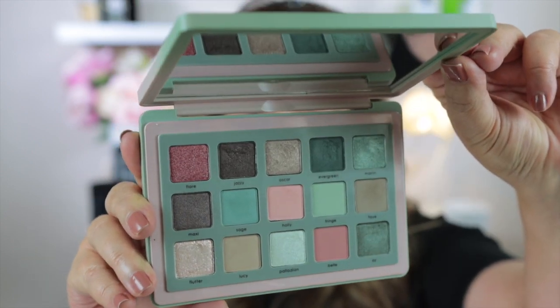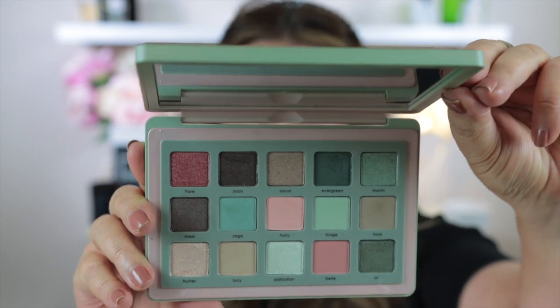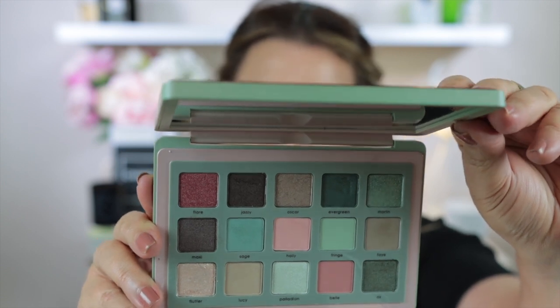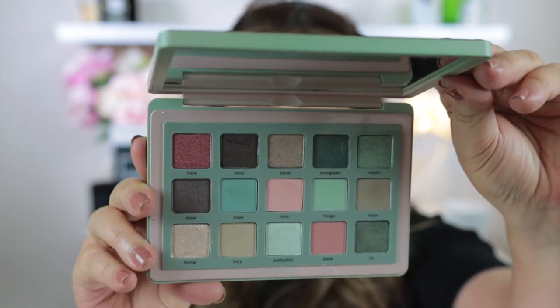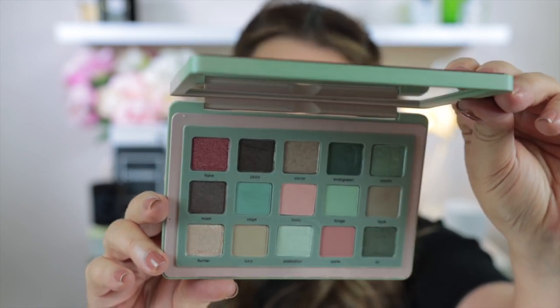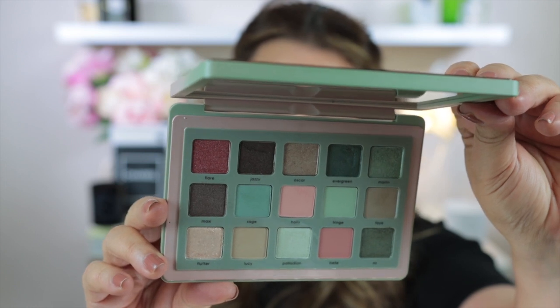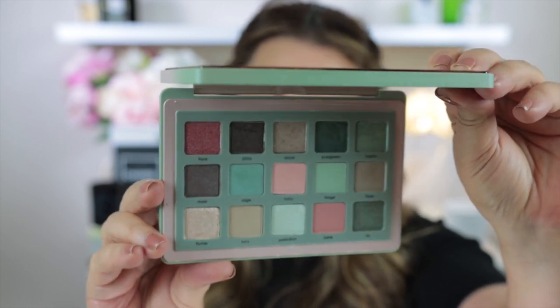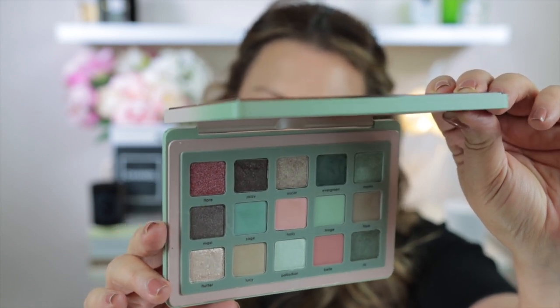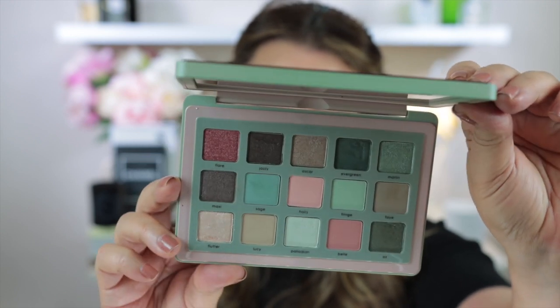Inside the palette are really beautiful shades. The shades I haven't used yet are the more pink shades. That pink shade in the middle reminds me of a 1950s kitchen — Gucci actually have a nail polish in that color — and I think it's really, really gorgeous. Today I will be doing three eye looks and I'm going to use the pinks, the greens, and I'll probably end up using most of the shades in this palette. Let's take a look and see how these eyeshadows swatch; they feel really, really beautiful.